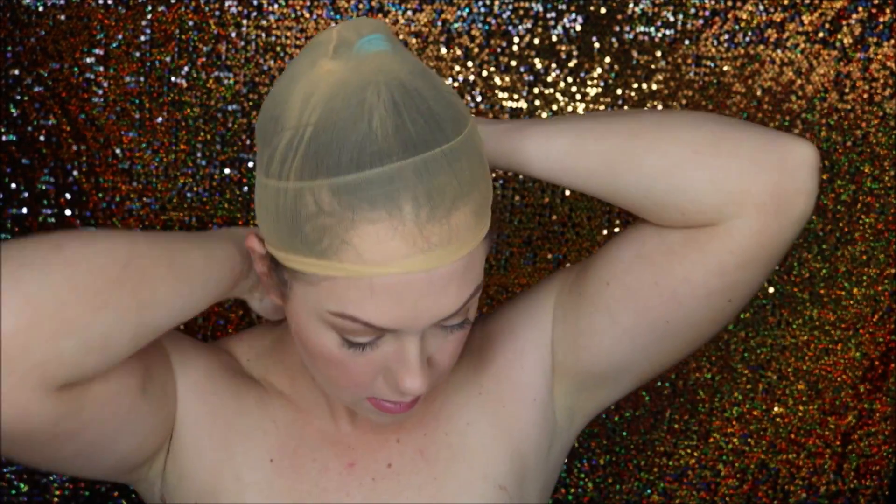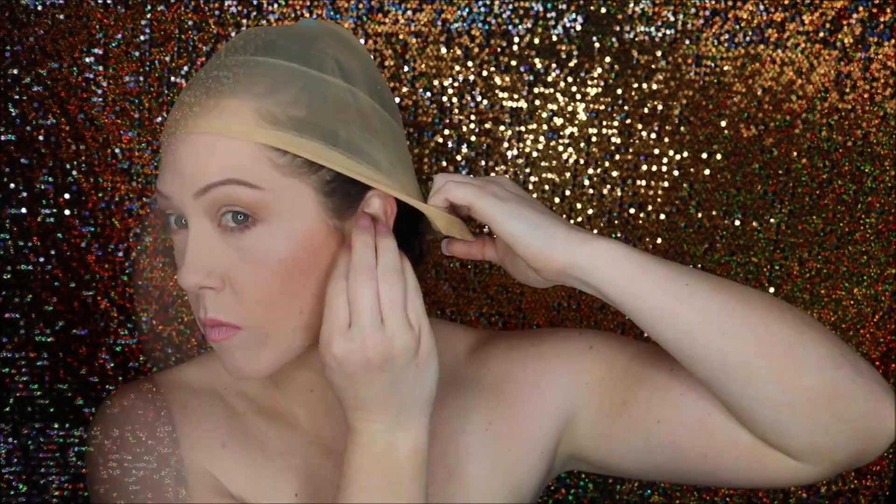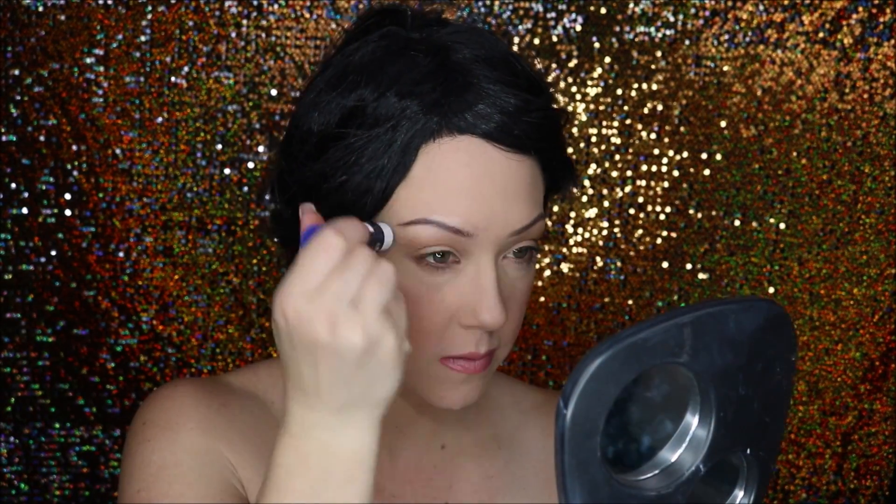I started off by getting my hair up nice and tight with a wig cap, then popped on a cheap wig from the reject store — this one cost me five bucks. It doesn't look any good until you style it.